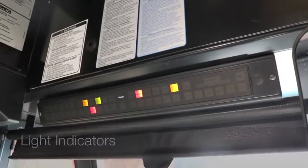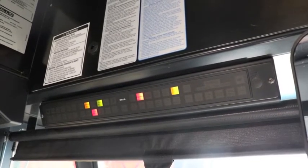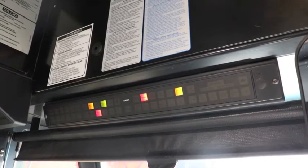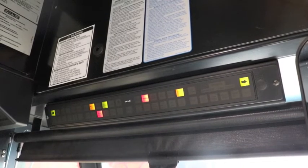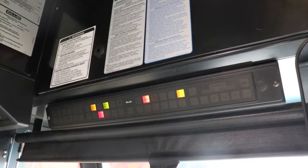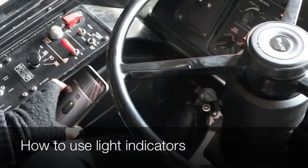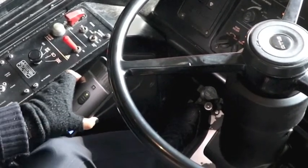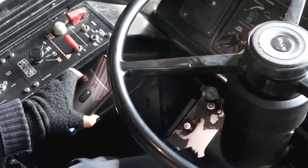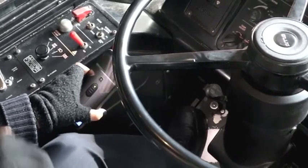Now we're going to do the light indicators. The light indicators consist of the left signal, right signal, high beams, and your four ways. So now we're going to do our left turn signal, then the right, then the high beams, then the four ways.